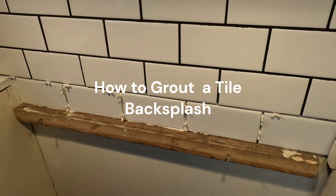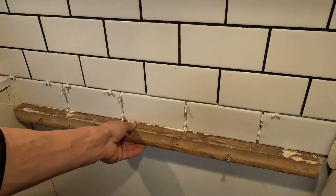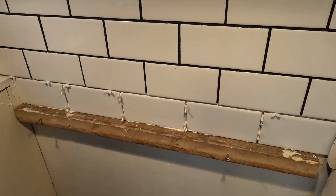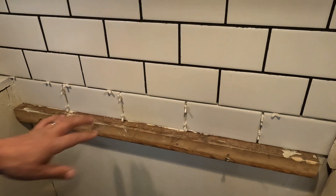Hey guys, Matt here with Fix Anything Save Money. Yesterday I showed you how to tile a backsplash — we did this row right here. So this second video is going to be how to grout the tile joints. I have this board up here just to keep the tile in place while the mortar sets up, and now it's the next day. We'll remove the board and the spacers and I'll show you how to grout.